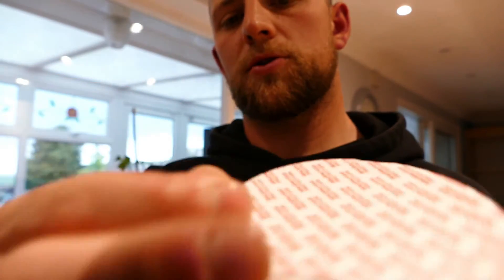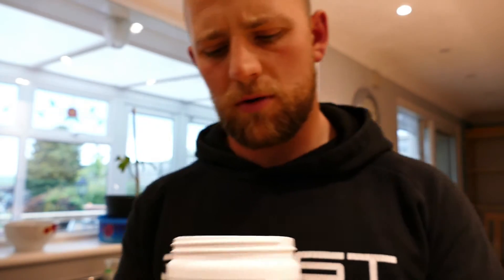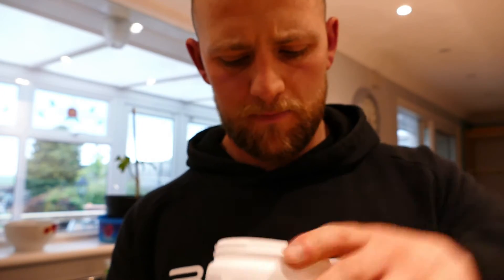Once you've got the lid off, always make sure this is sealed — if it's open, don't touch it, send it back. It smells strong, always does this when you open a powder, it goes right up your nose.